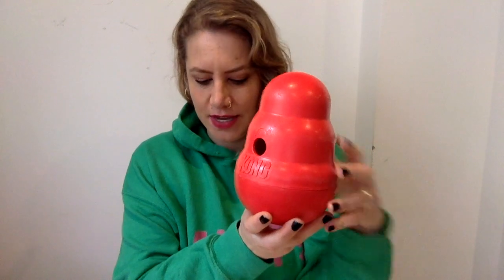The Kong Wobbler comes in two different sizes. This is the large size, because I have large dogs, and it also comes in a small size. The large is recommended for medium to large breeds, the smaller one for small dogs. The small size is 6 inches tall and 4.25 inches wide; the large — this one here — is 7.5 inches tall and 5.25 inches wide. They are way bigger than a normal Kong and a very different toy, though they have the classic Kong shape.